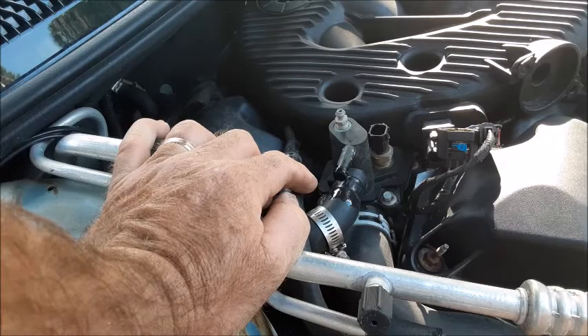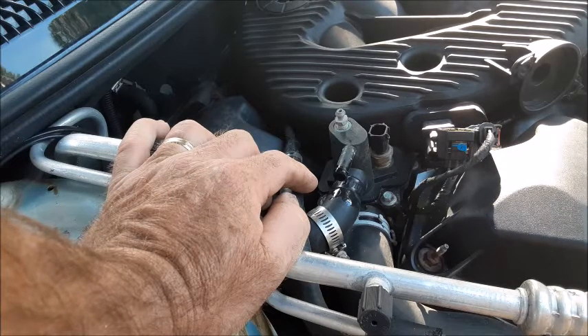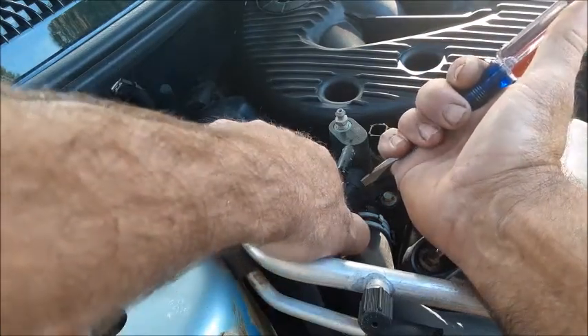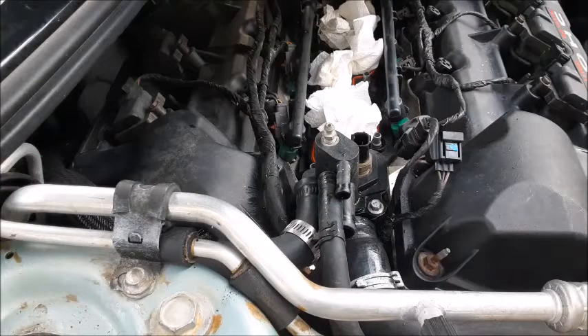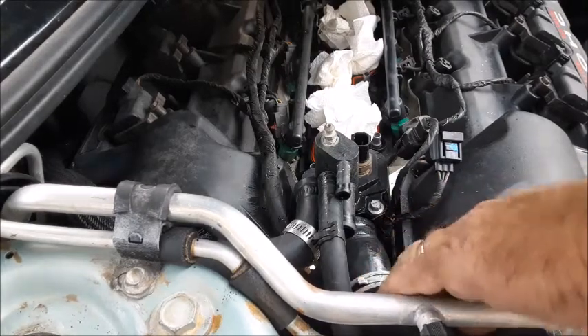For all you neatniks that don't want to get a little bit of radiator fluid on your garage floor, you can drain it first, but we're just going to go ahead and go for it — it's out in the backyard anyway. Now we'll go ahead and pull this hose and this will let the water out of this very top part of this.